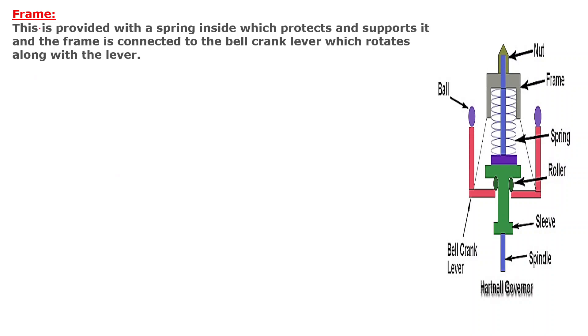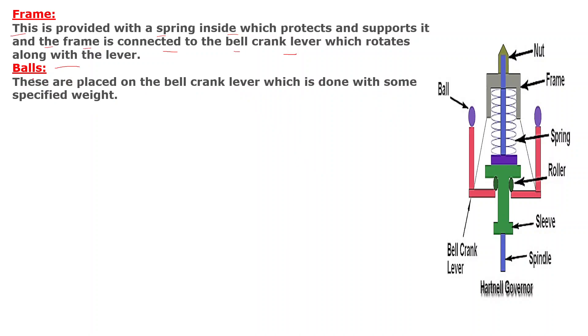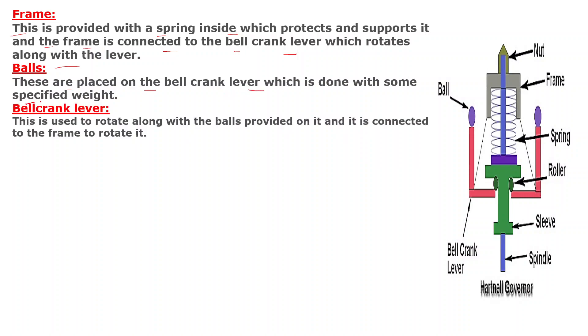First, the frame: this is provided with a spring inside which protects and supports it. The frame is connected to the bell crank lever which rotates along with the lever. Second, the balls: these are placed on the bell crank lever at a specified width. Third, the bell crank lever: this is used to rotate along with the balls provided on it and it is connected to the frame to rotate it.